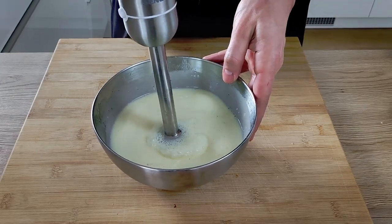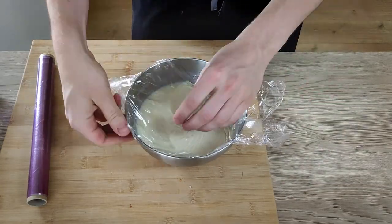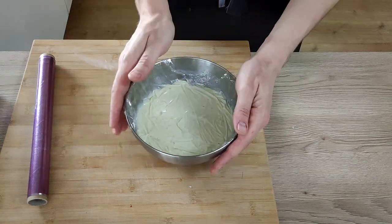I blitz everything properly with the hand blender, then place cling film directly on the surface of the liquid and leave it inside the fridge for around six hours to set. Always stick the cling film on top of the liquid so you don't get any crust forming.